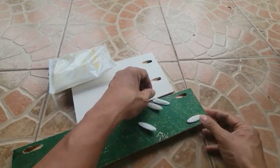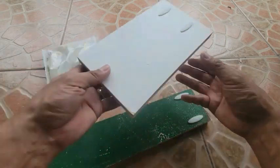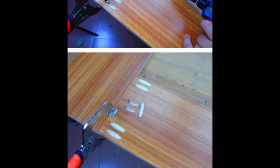It can plug a pocket hole of 9.5 millimeters or 3/8 inch size, the most common size of pocket holes. It is made of durable plastic material and white in color. These plugs are useful for concealing pocket holes in highly visible surfaces without being seen.